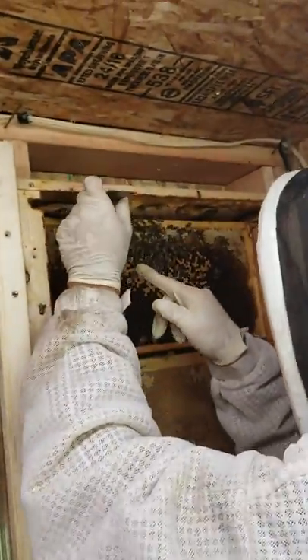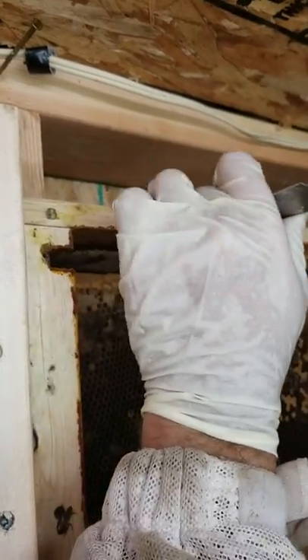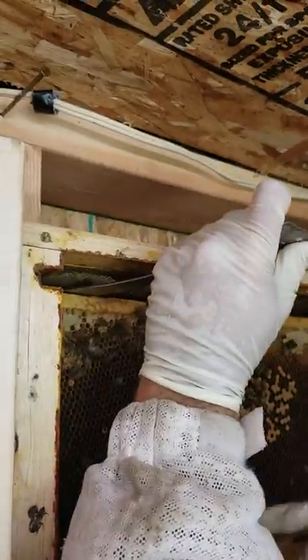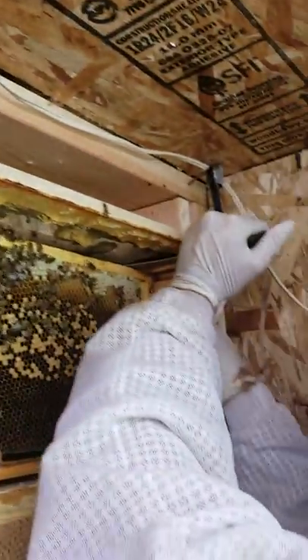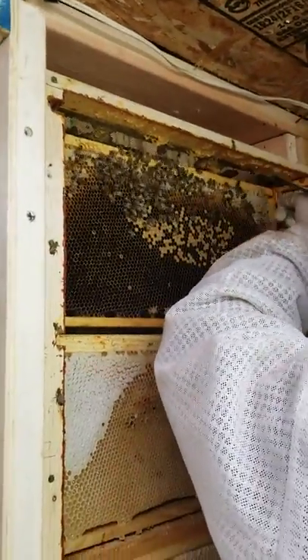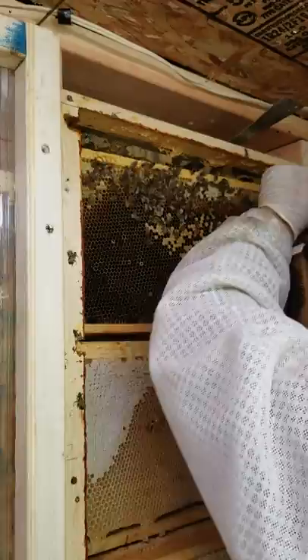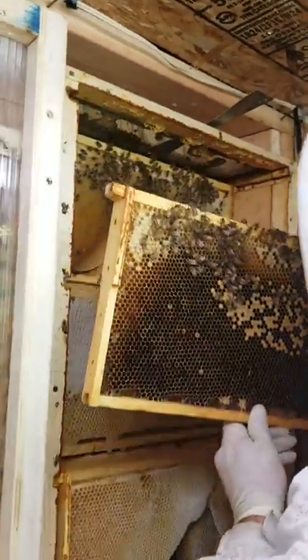What I'll do is stick my frame tool in and wait till it drops down behind the next frame and then I just use it like a pry — just drop it in and pry to loosen up where they've propolized this edge, then I go over and do the same to the opposite edge. And I just pull the frame out.